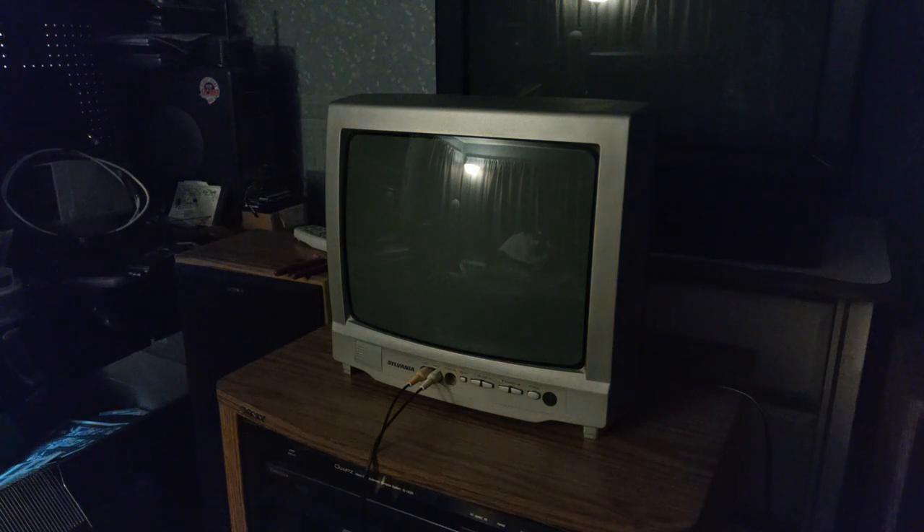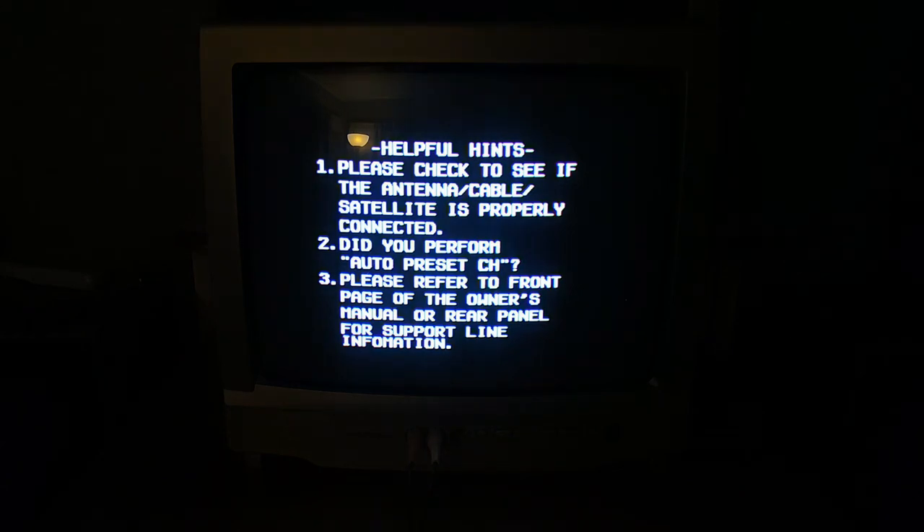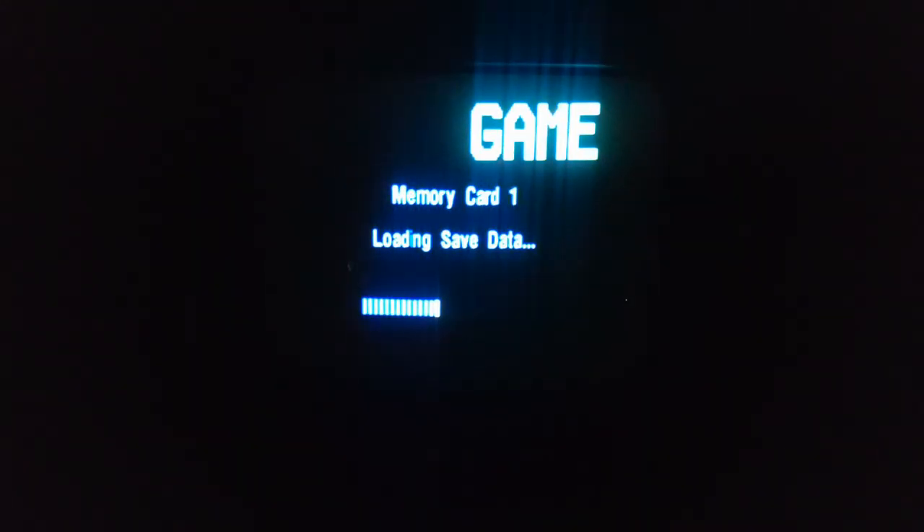Okay, here we go. 0040. How about this? Yes. Nice. Okay, the PS2 is on. There's a source button on the remote — it should switch the input. Turn the light off. Yes. Success.